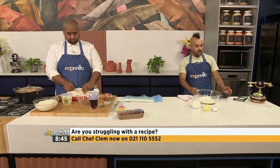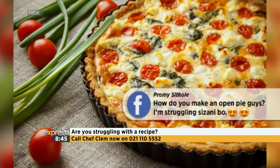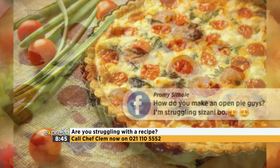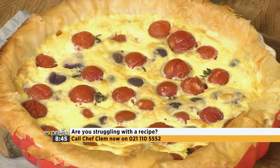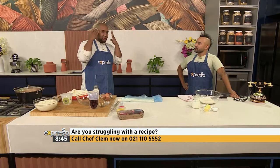I want to start you off right off the bat. I've got something I found on Facebook. I want to read it out to you. It is from Promi Sutole. She'd like to know how to make an open pie. So please assist. I tried to call her and she didn't answer the phone. It's fine. I'm going to just connect with you mentally.